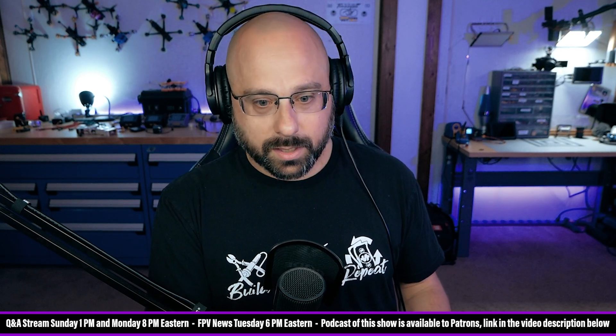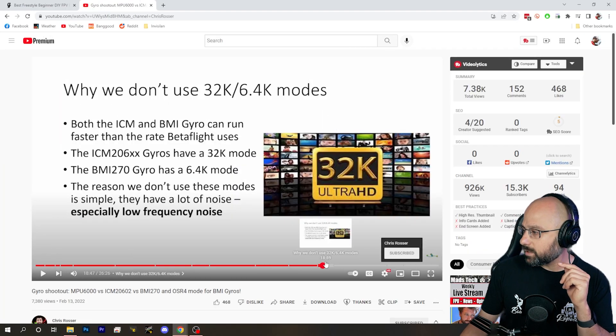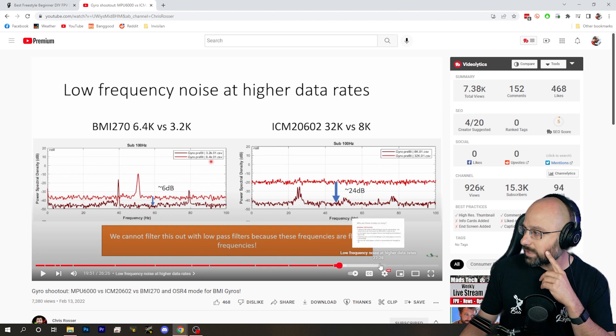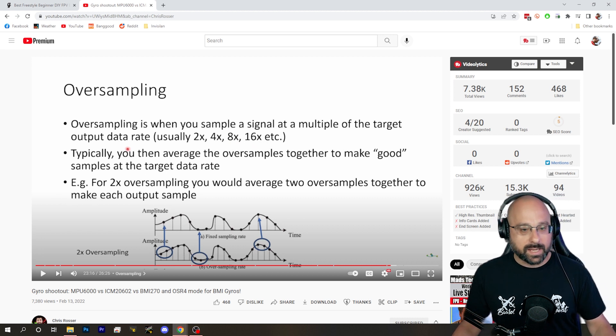Mr. D, you'll have to give me a source for that quote. Chris Rosser said, according to Mr. D, 'Stick with 8K, no matter the firmware.' You'll have to give me a source — it obviously wasn't his video about the BMI gyro, since the BMI gyro doesn't do 8K. The context for that quote must be a discussion of gyros that support 8K sampling. He may have been saying stick with 8K versus 32K — don't use 32K. But he explicitly says the BMI gyro is as good as the MPU6000. So I think you're taking that quote out of context, Mr. D.